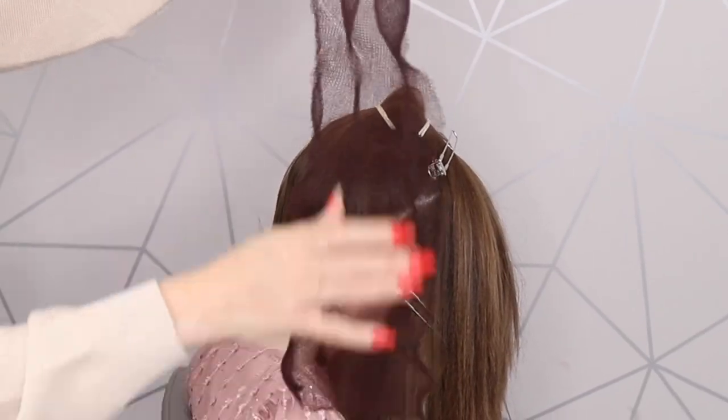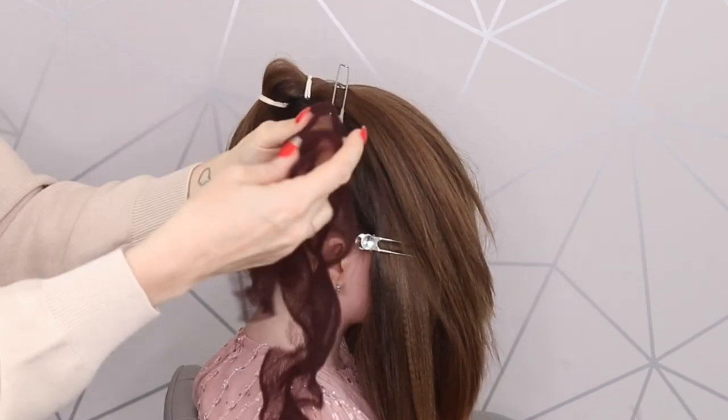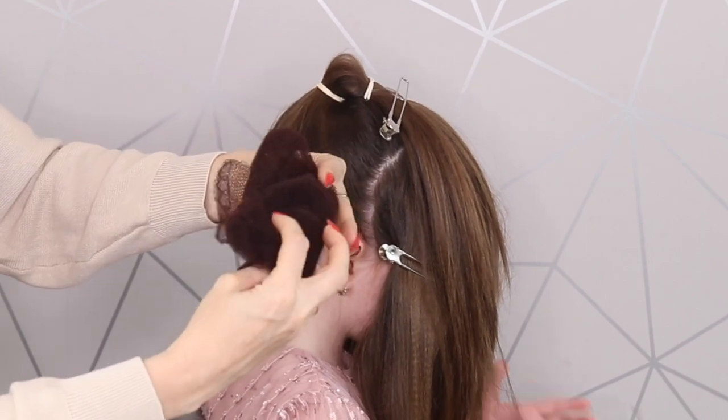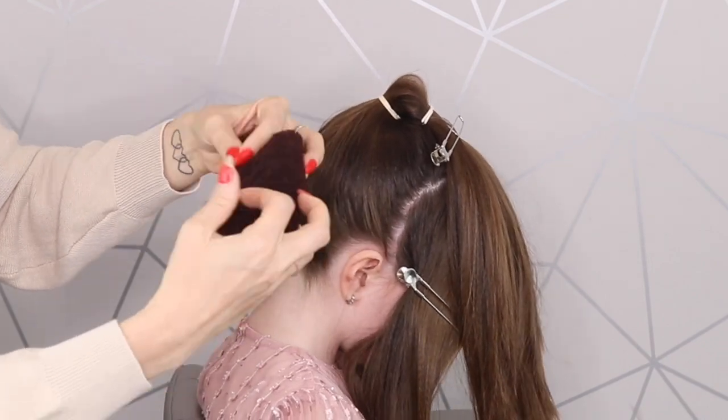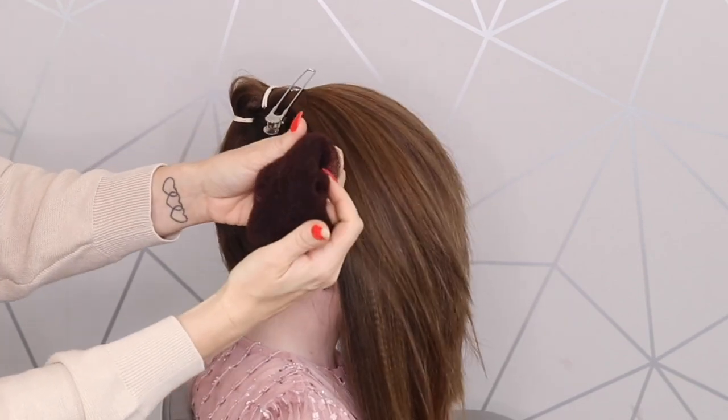Next I'm just going to use some hair netting, and all this is is a cut-up bun — you know, like a doughnut bun. I just cut it up and unravelled it. And we're going to create this sort of rectangular shape with it.